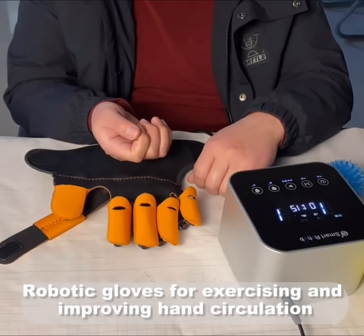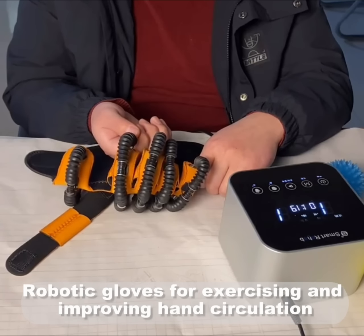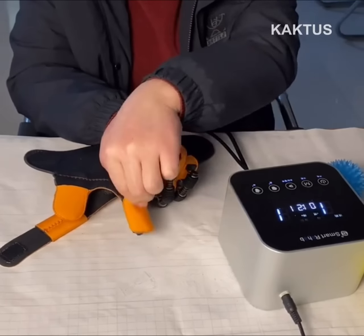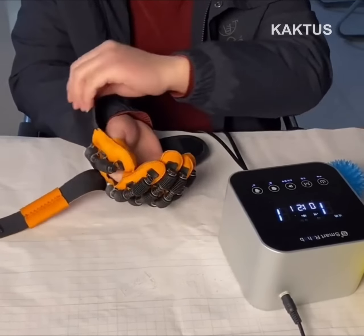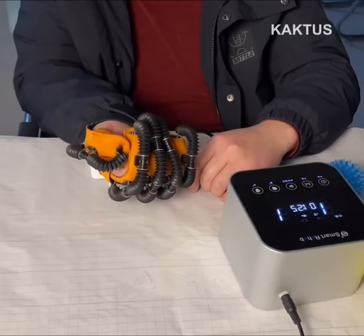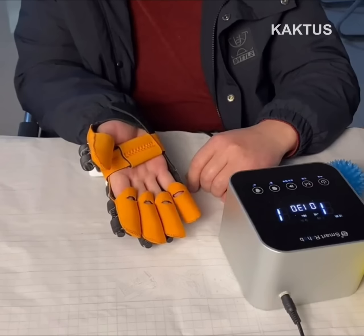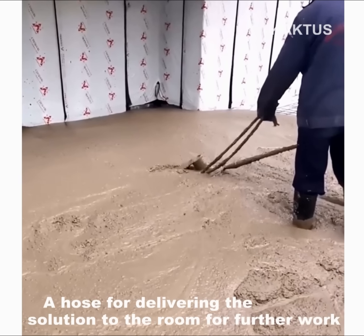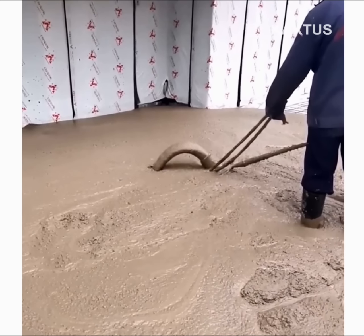Robotic gloves for exercising and improving hand circulation. A device for delivering solution to a room for further work.